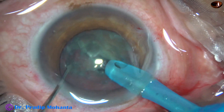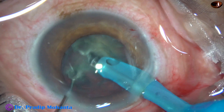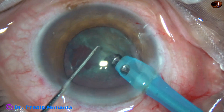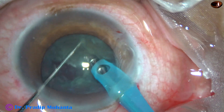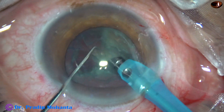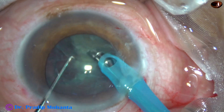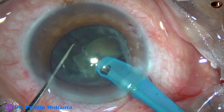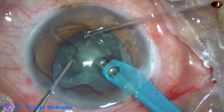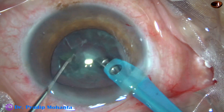And now, remaining there, I make another chop on the left side. The small nuclear fragment that was there is removed. Now this is another small fragment — chop the right side — and this is the rest of the right hemi-nucleus.